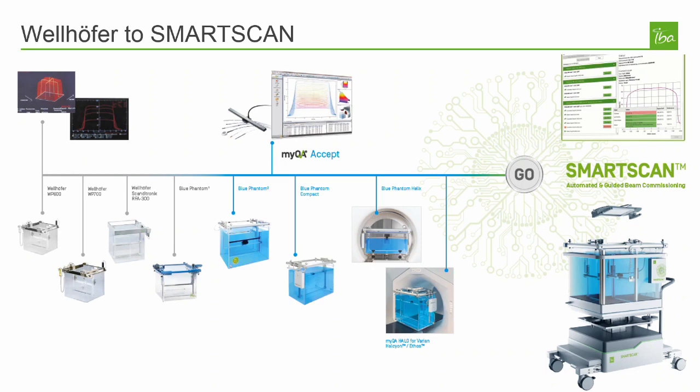SmartScan is a two-part solution comprised of the SmartScan Water Phantom and SmartScan software. The SmartScan hardware is the result of developments built on the well-known Wellhoffer and Blue Phantom line of water phantoms. SmartScan benefits from all those features but additionally offers automation that saves time and helps ensure the quality of the scanning process. The Stealth Reference Chamber saves time by removing the need for frequent chamber repositioning and provides an excellent reproducible signal quality even for SRS and SBRT fields.